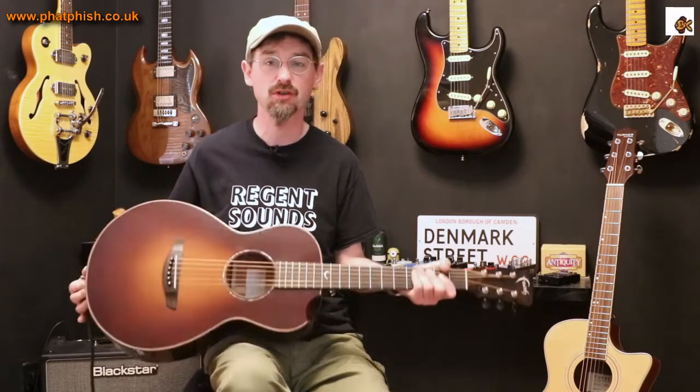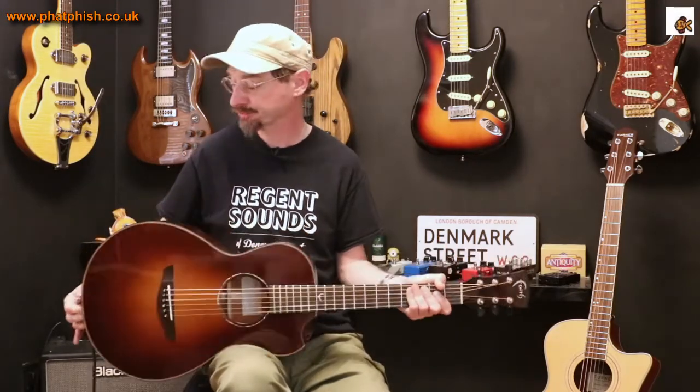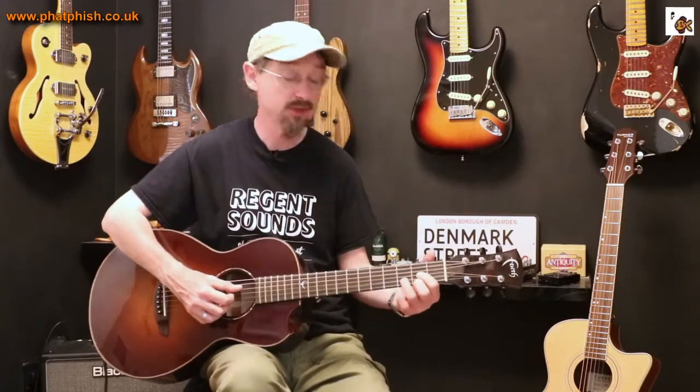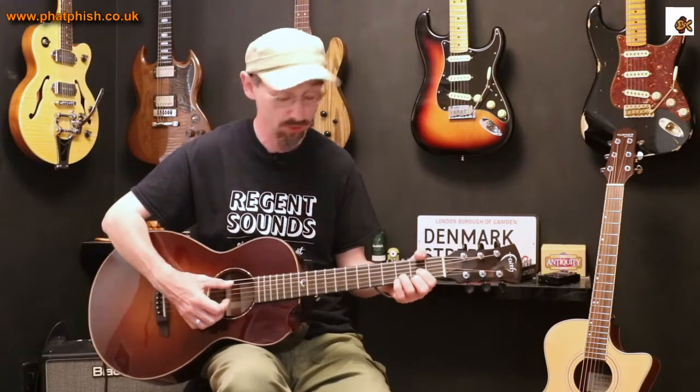The body itself is a little bit deeper than you might expect on a regular guitar, which is why when you first look at it, it seems kind of a little bit out of proportion. But the tone from it is, for all it's quite a small package, plenty loud enough and a very, very nice tone on it.